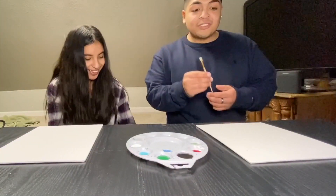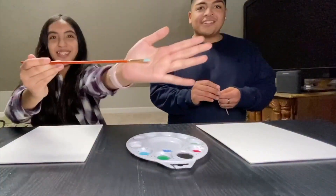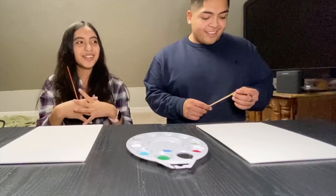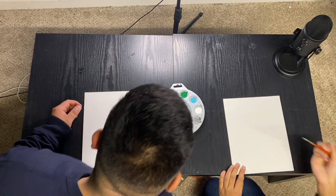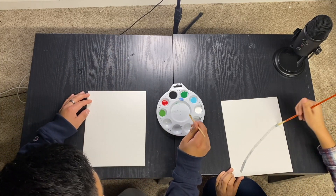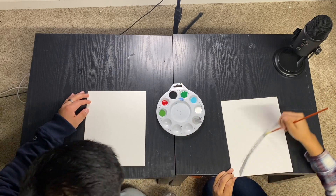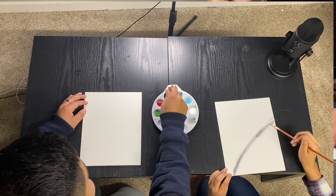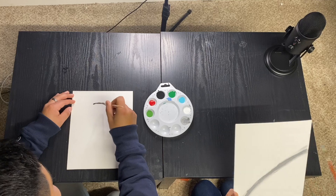I'm gonna use this little mini brush right here to draw Toad, and she'll be doing Yoshi. I'll put a picture up of what we're going to paint. All right, Toad — that fool's got a big head. I guess we'll start with an outline. Let me get this wet. I haven't painted in like three years, so bear with me. Let me get his head going — they call me Picasso.